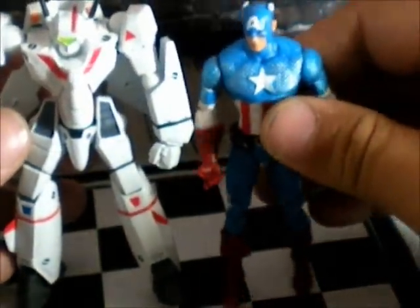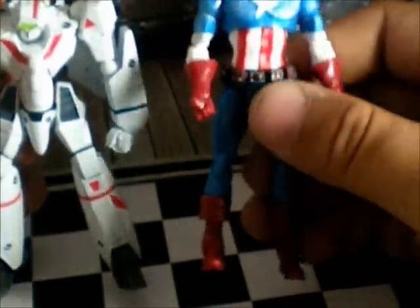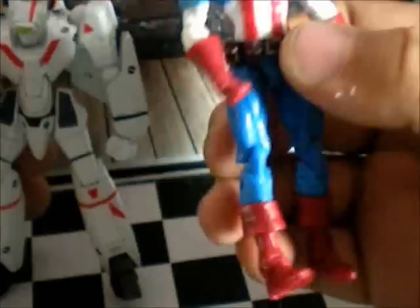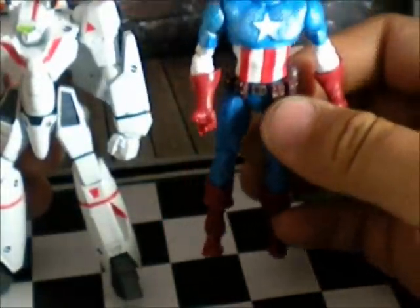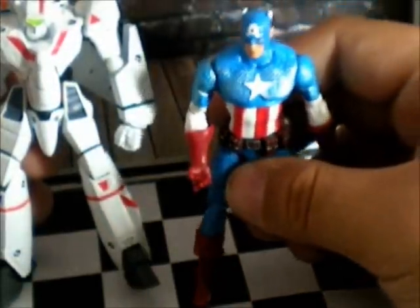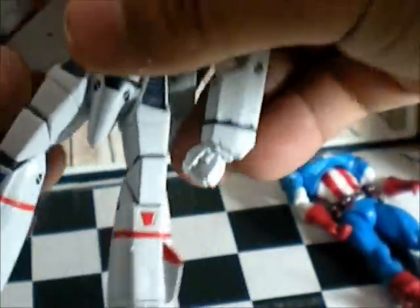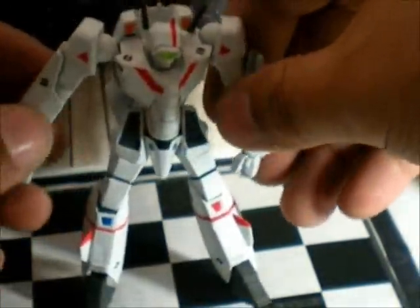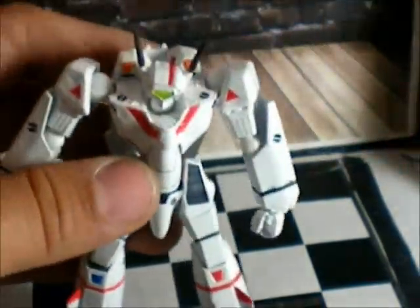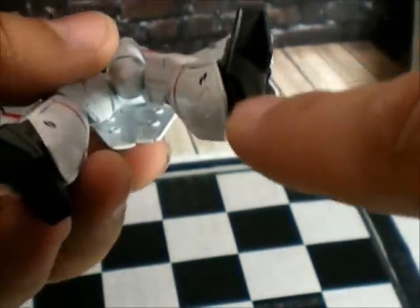It looks awesome next to this Captain America — maybe I'll do a review of him later. He was in a double pack with Wolverine; the Wolverine sucks, it has a lot of paint mess on it. But this Captain America was the cool one of the double pack — nice figure. I'm gonna put all the accessories on it, so just give me a minute.